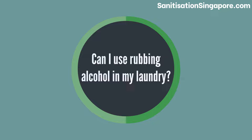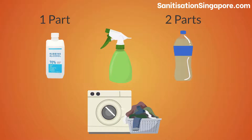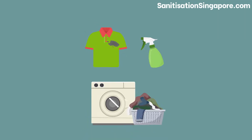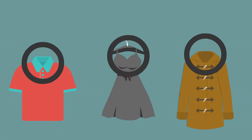Can I use rubbing alcohol in my laundry? Yes. When you do your laundry, you can mix one part of rubbing alcohol with two parts of water in a spray bottle. Spray it on the stained parts of your clothes before you insert the clothing items into your washing machine.